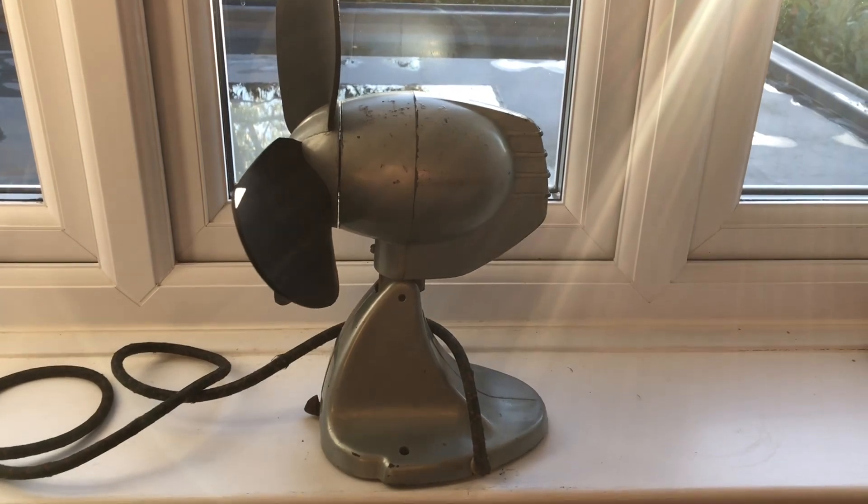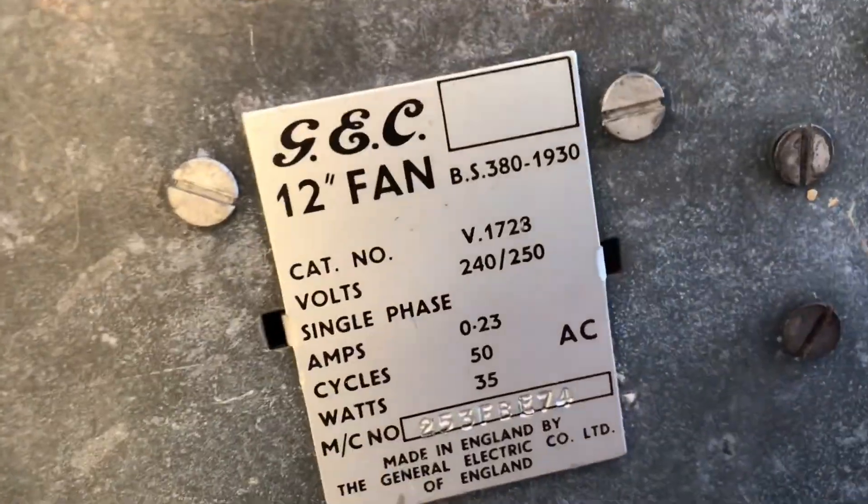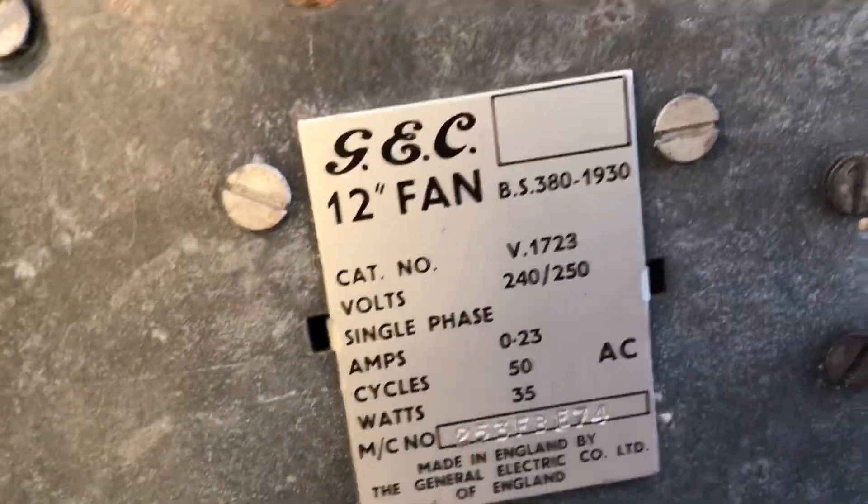Side view. Back view. Other side. And here's the information sticker if you want to pause to read that.